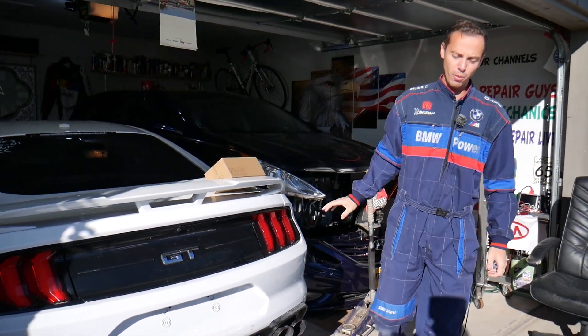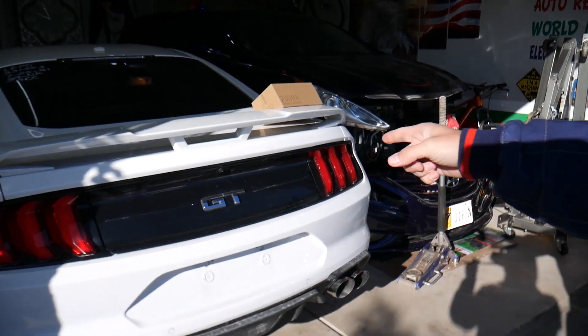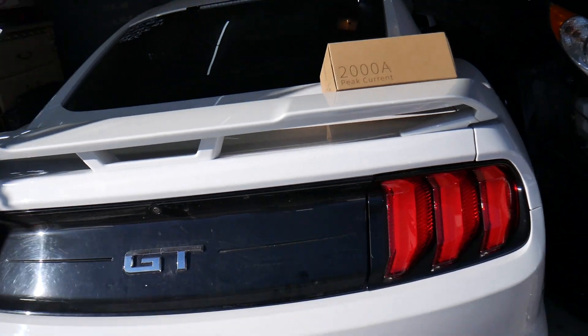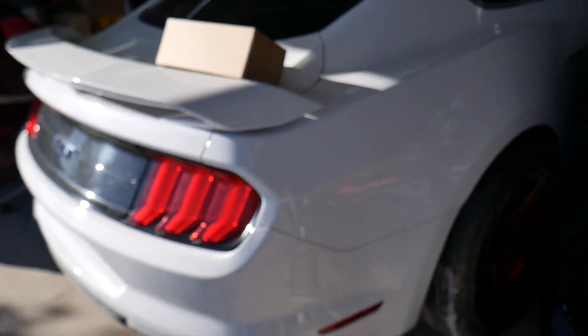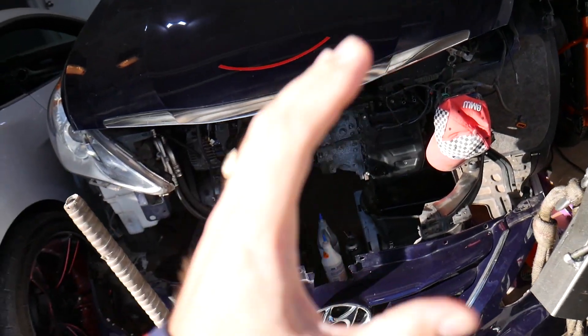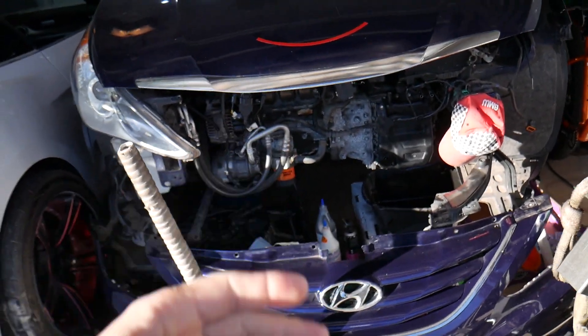We're going to put it to the test — we're going to attempt to start that Mustang GT with the 5.0 engine. This is a V8 engine that requires quite a bit of power to start. We just purchased that one to fix here at the shop. You know, we're constantly working on something — for instance, we rebuilt the engine on that Hyundai.